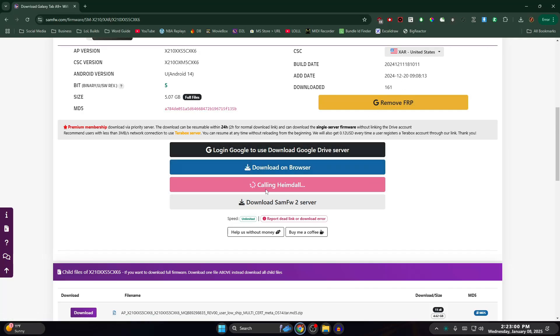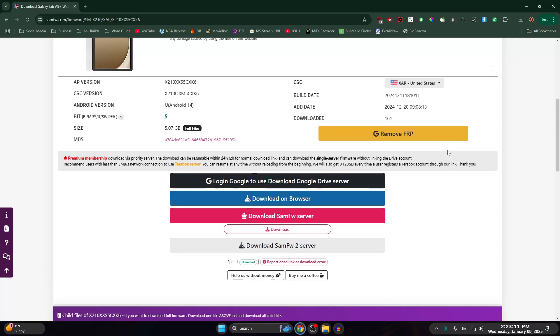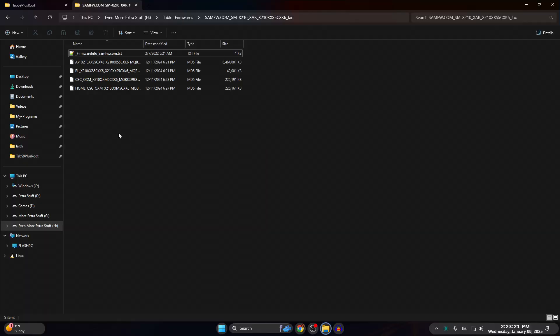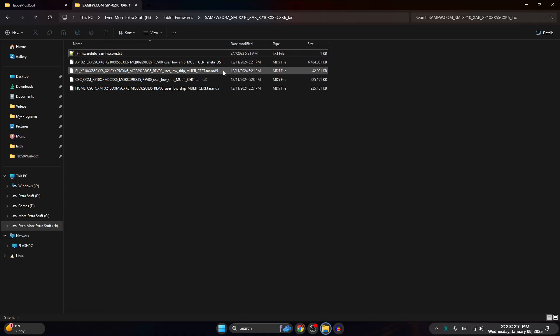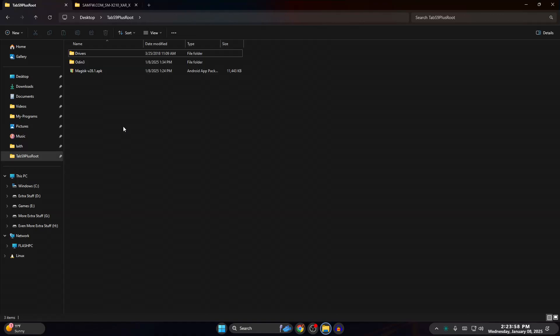I cancelled the download since I already have it. This is what it should look like after you download it — it will be a zip file. Just make sure you extract everything somewhere. I extracted mine to one of my drives in a tablet firmware folder. Make sure you extract it from the zip file.